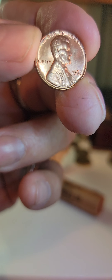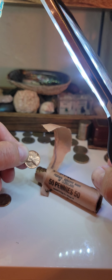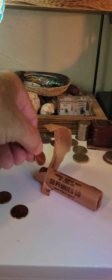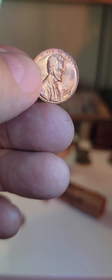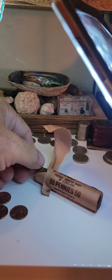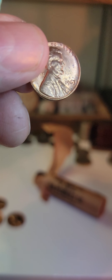1963. Even better. If this whole roll is 1963, that's amazing. A whole entire roll of 1963. I have to say, that's not an easy year to get, especially not in this condition. And these are absolutely beautiful. I think they're all going to be 1963s.